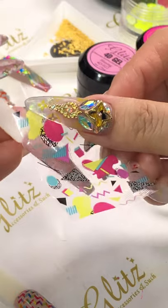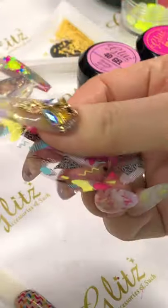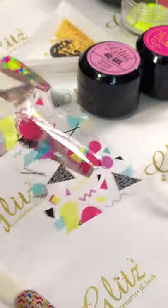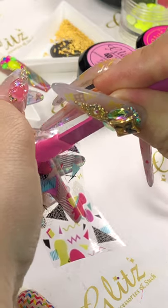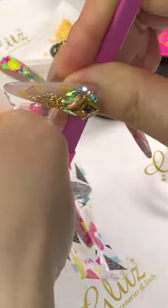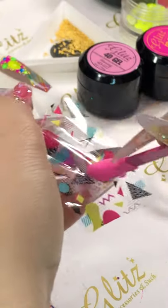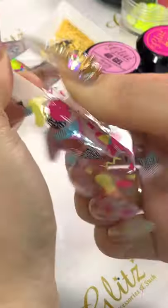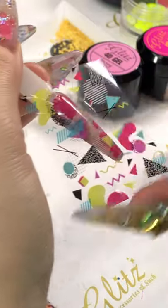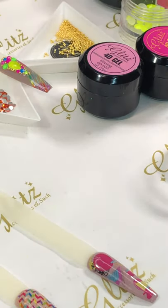I'm going to try to get some colors here. My hands got a little bit of oil on them so I'm going to rub it in. I don't remember if I did foil on this one — maybe not. I'm going to do some crystals on it.